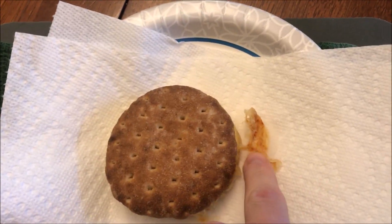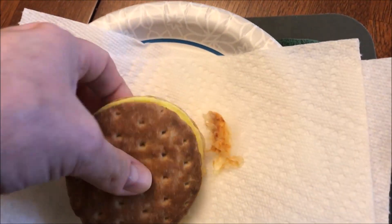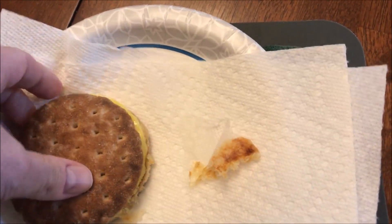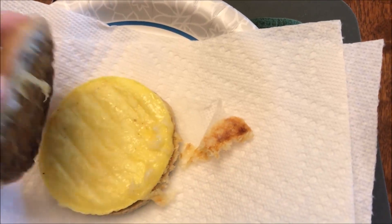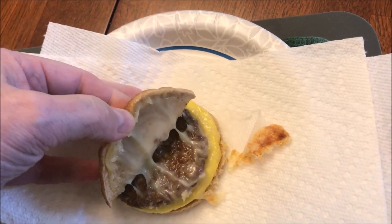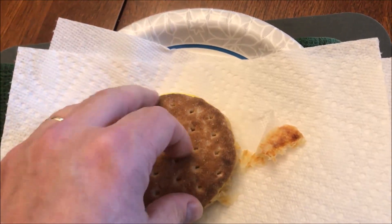Here it is out of the microwave. When I picked it up, the cheese had run off and stuck to the paper towel — there's no way to get it all back. But it looks pretty good. I think the cheese is underneath the patty right here — you can kind of see it. There it is, the cheese looks like real cheese and it's not running off like water.